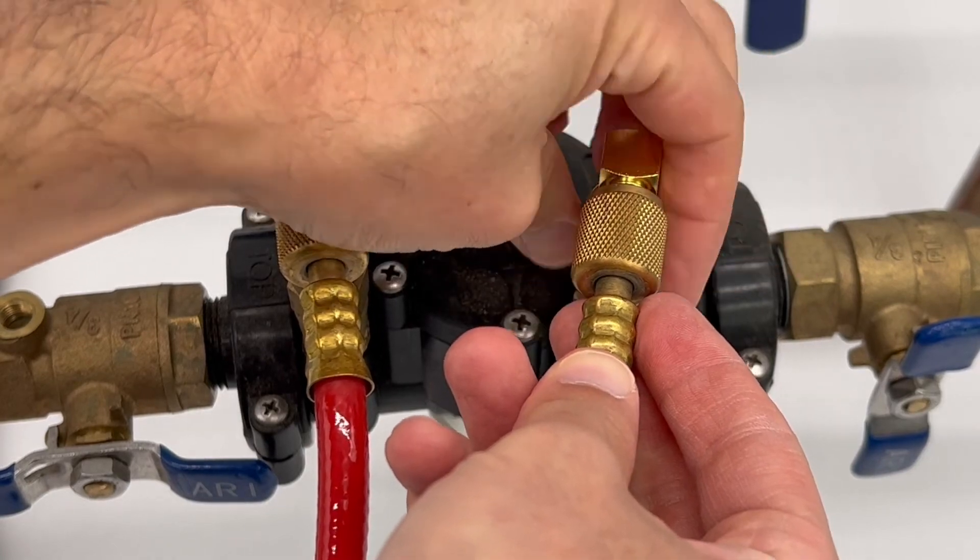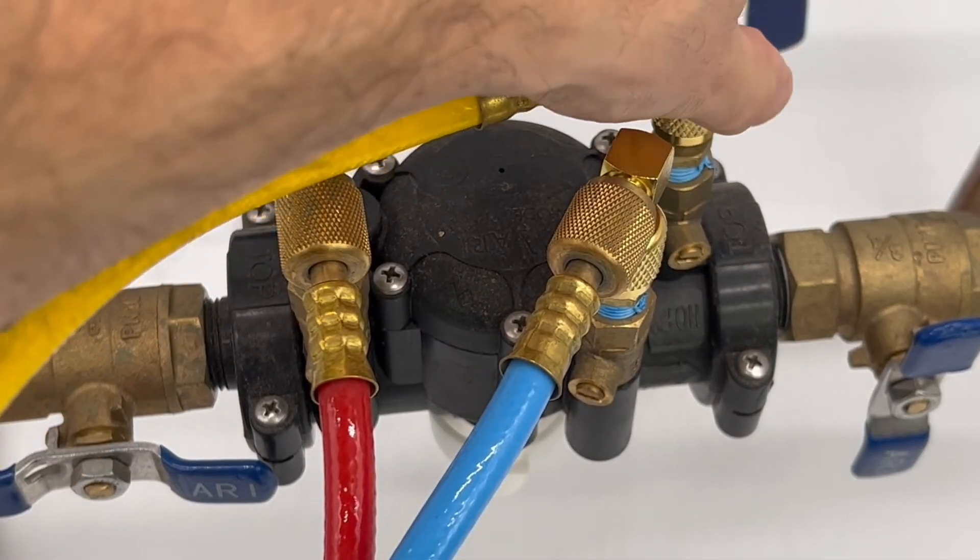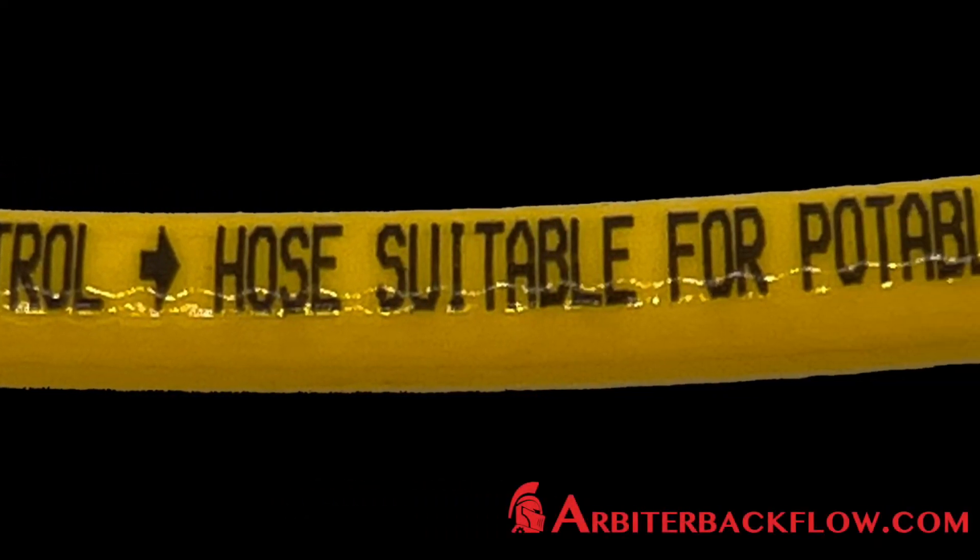Be sure to visit ArbiterBackflow.com for more information about the hoses and other accessories, so you can look forward to testing.